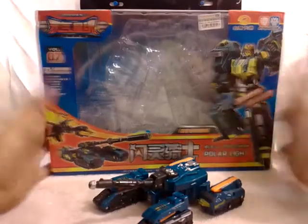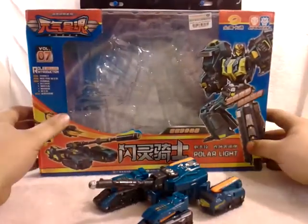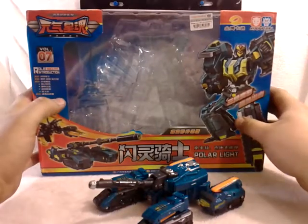Me and my good friend Timothy bought one of each, so he got one, I got one — something very different to check out.